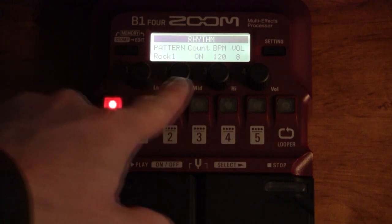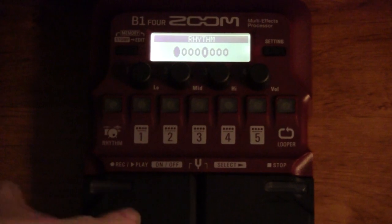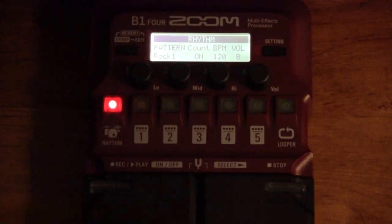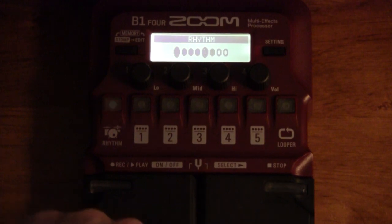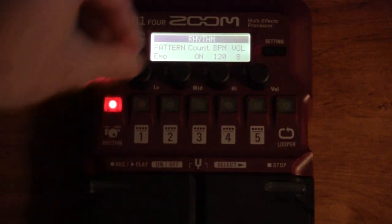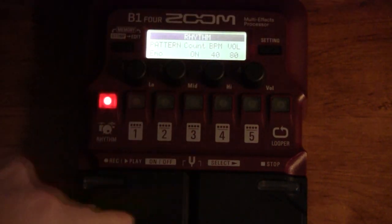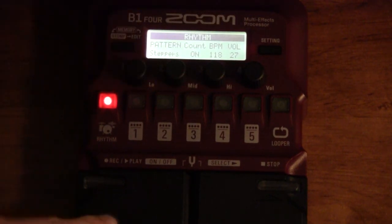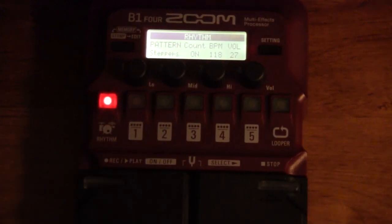It's also got a rhythm unit. You click on that, and now you can choose your different patterns, set your tempo, and the volume of the playback. Hit the left foot pedal button and it starts; hit the right one and it turns off, then goes right back to letting you select which pattern you want. There are lots of different patterns you can use for playing along — something more interesting than a click track.